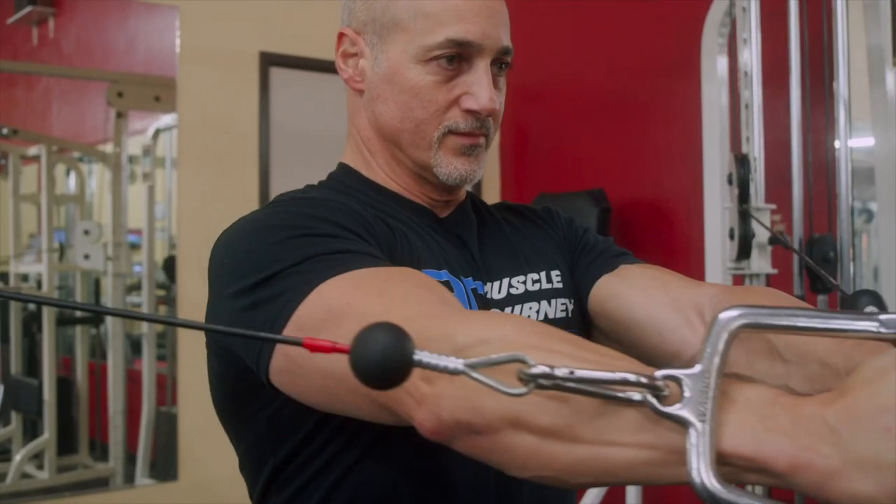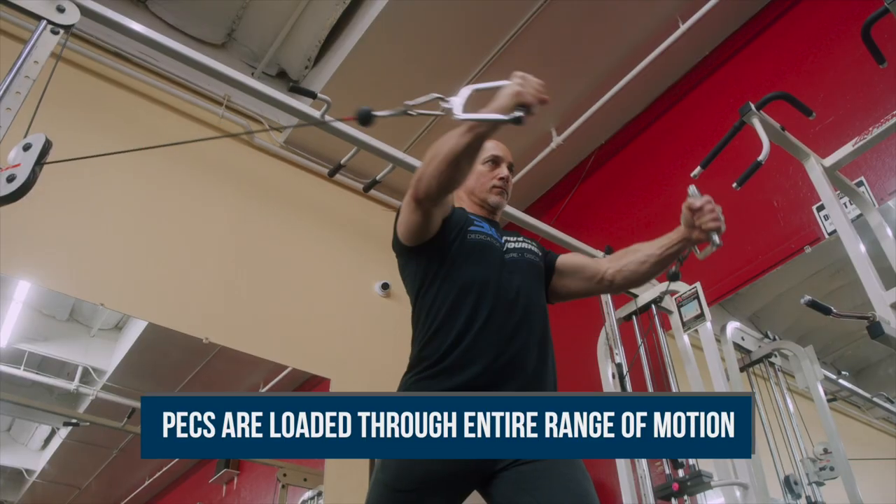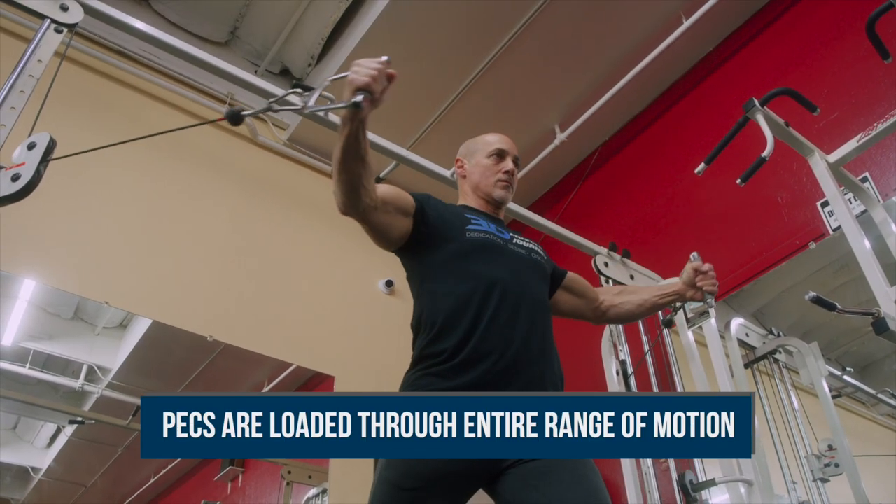However, when training with the cable, which provides constant resistance via pulleys, you load your pecs and front delts through the entire range of motion.